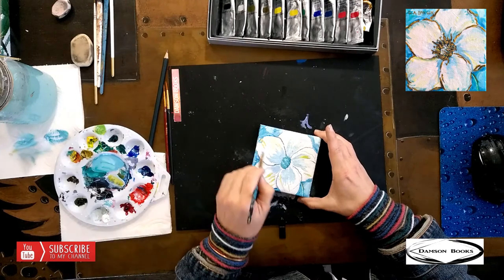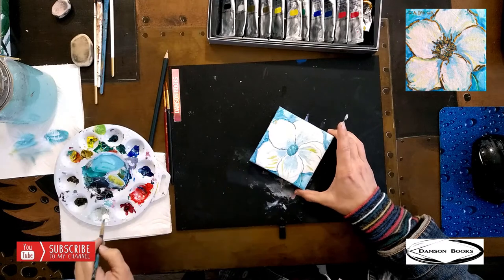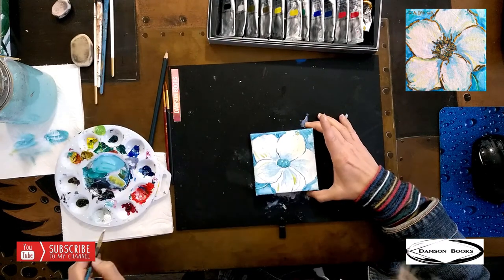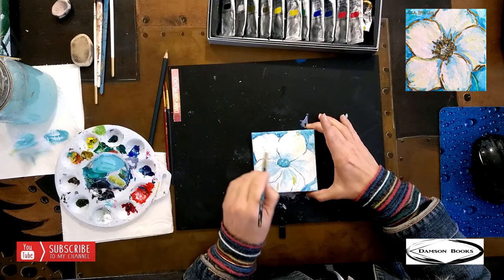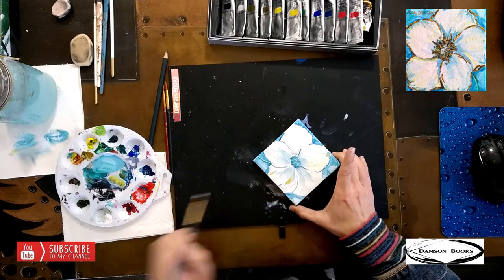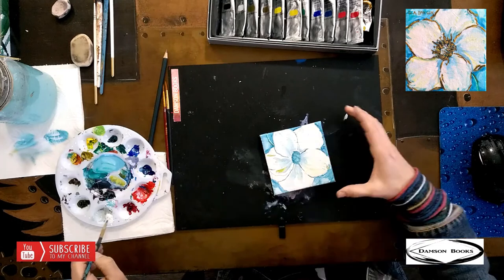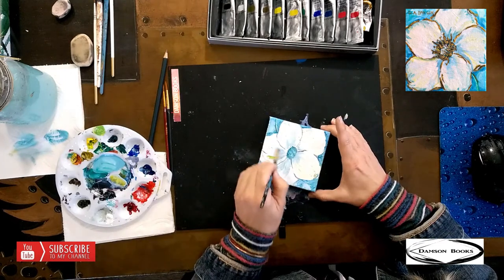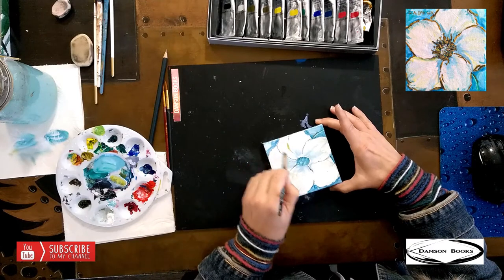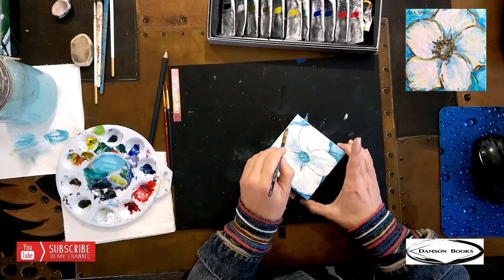I'm going to be reloading my brush with white quite a few times and come from the outside going in. Every time I touch the blue paint it's going to exchange with the white, and my brush is going to get the blue paint back. And a tiny bit of that blue paint is going to be present on the top of our flower.